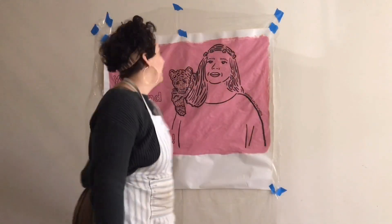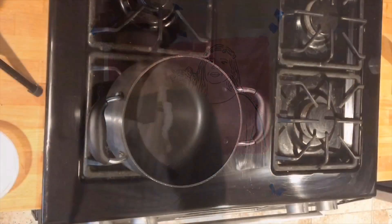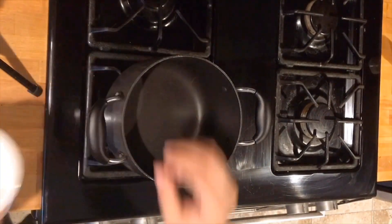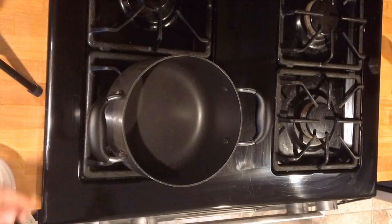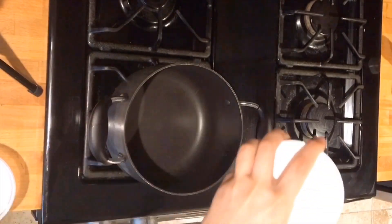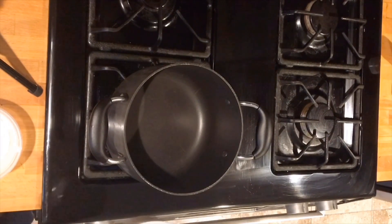Now that our painting is all done, we are going to start making some wheat paste. First, what we're going to need is some flour, some water, a stove or something that has fire under it, a pot, a whisk, and a little bit of sugar.